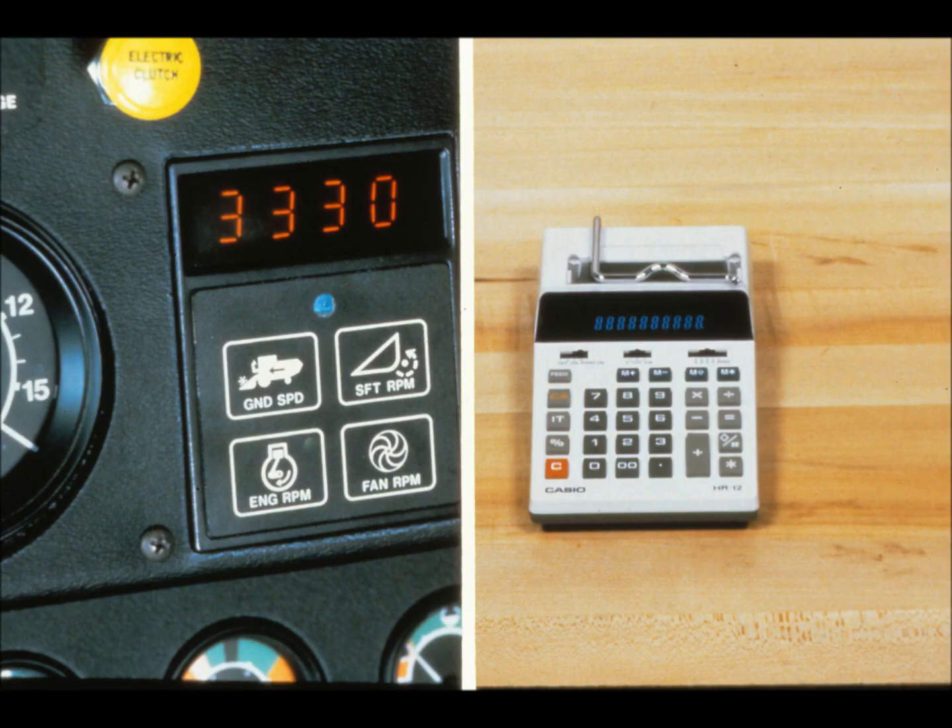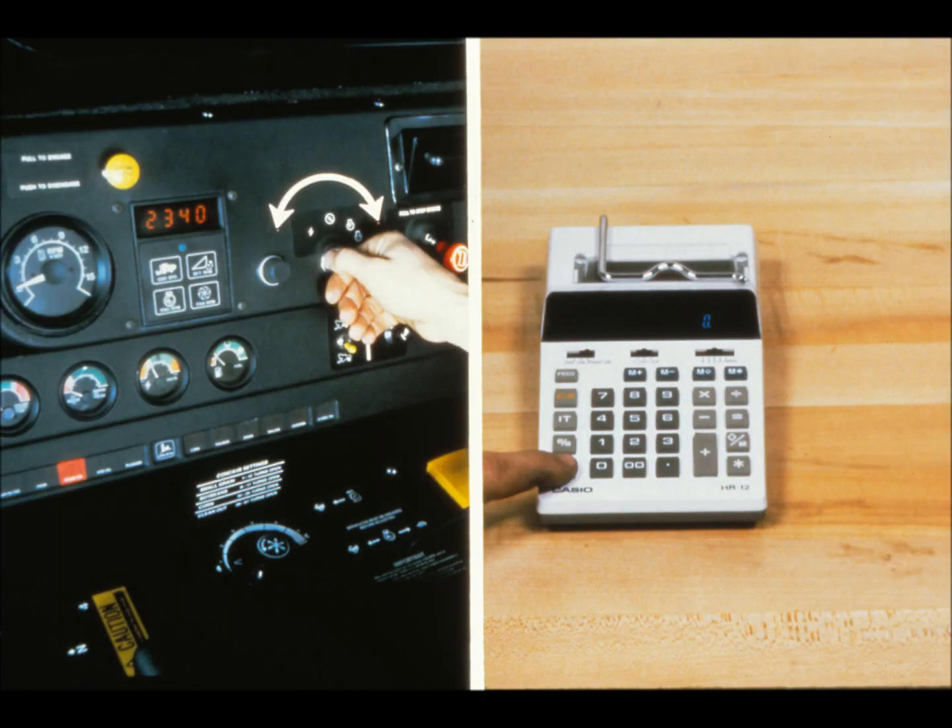Sometimes the tach may give an erratic display. This could be caused by a sudden change in power supply, or even interruption in the ground circuit. You get the same at times with an electronic calculator, and the cure is about the same. With a calculator, you touch the clear key. On the combine, you simply turn the key switch off, pause, and then turn it back on again. This clears the field, and the engine RPM display should come up. Let's see how the digital tach works, beginning with the sensor.